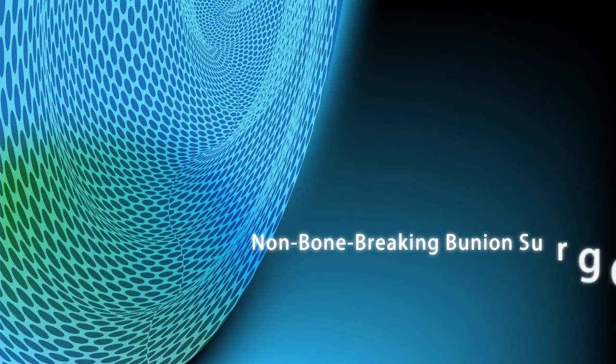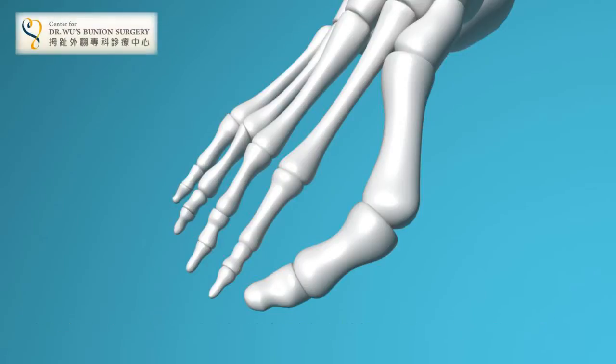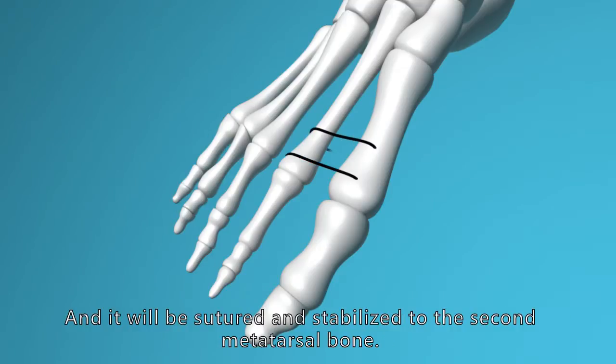Non-bone-breaking bunion surgery may be a choice for patients. Firstly, the displaced first metatarsal bone will be placed to the correct position and it will be suited and stabilized to the second metatarsal bone.